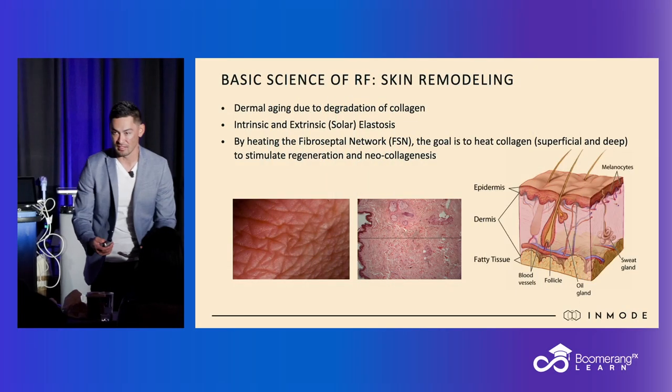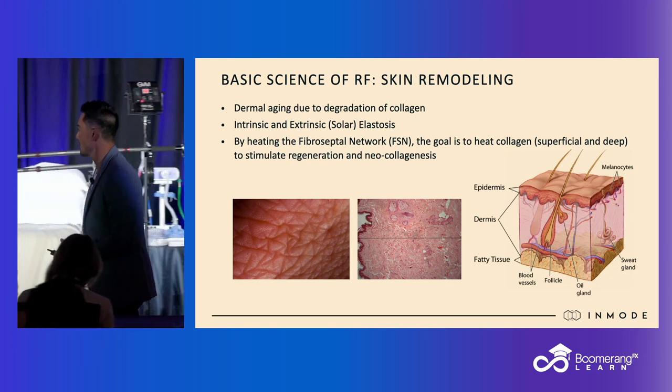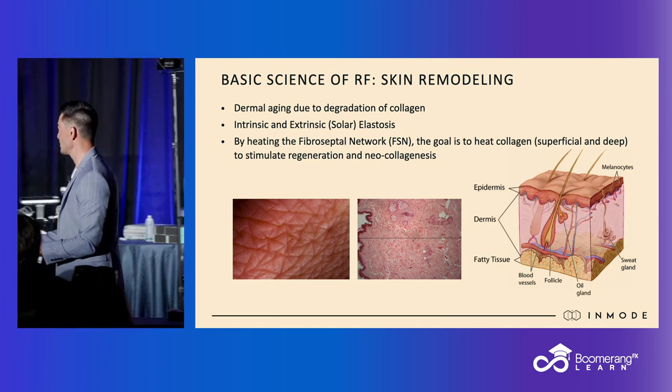What we are utilizing is heat to reverse some of the changes of aging and elemental damage. That heat ultimately is going to stimulate fibroblasts to do what fibroblasts do best, and that's typically done around 38 degrees Celsius.